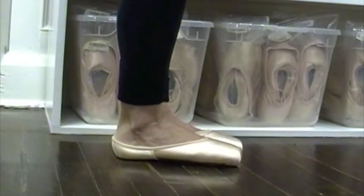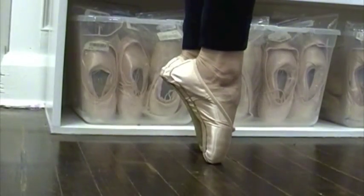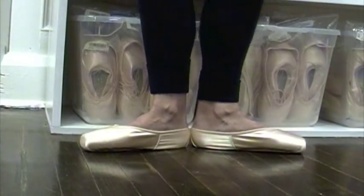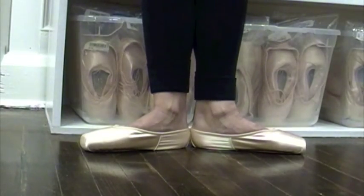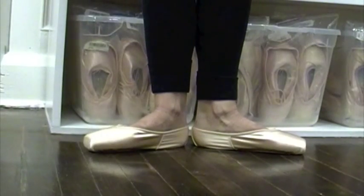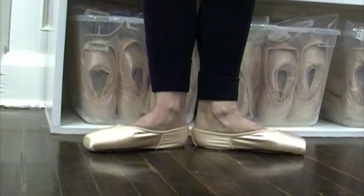Now that you've got a new pair of pointe shoes, it's time to break them in and sew on the ribbons and elastics. When you get your new shoes, try each one on both feet and decide which way feels most comfortable. You'll want to wear them around the house a little bit first, just to warm them up and get them ready to break in.